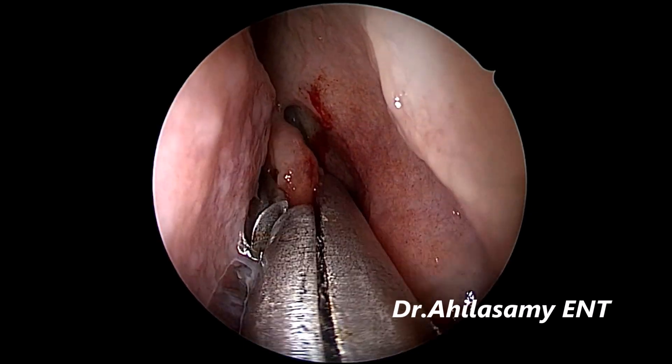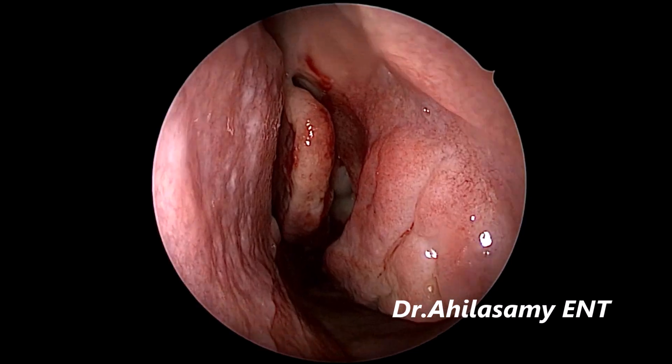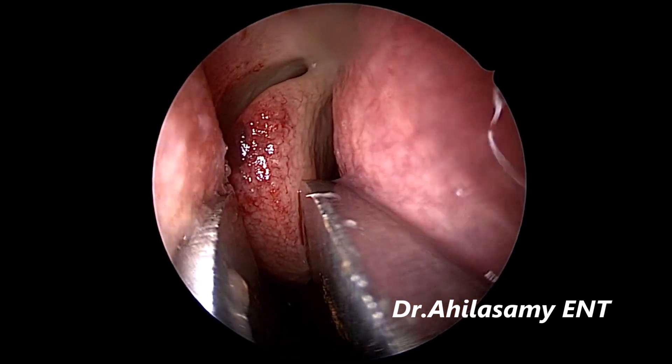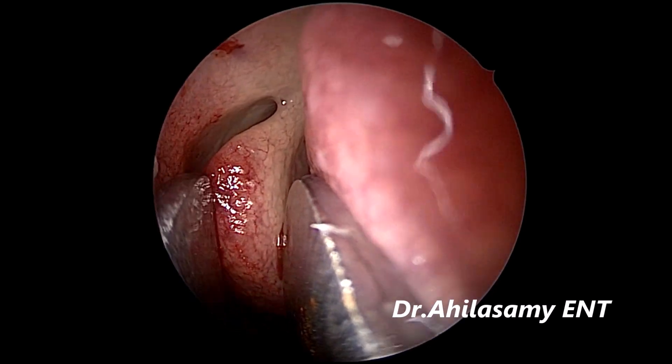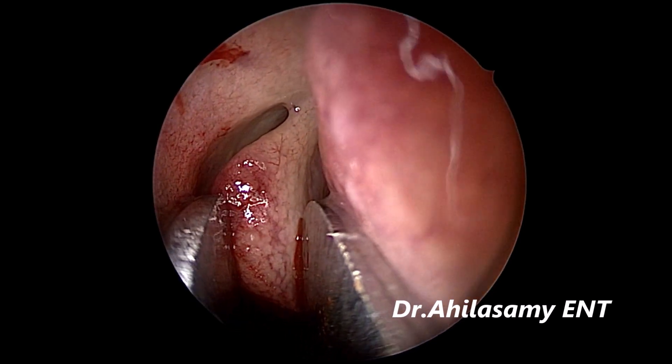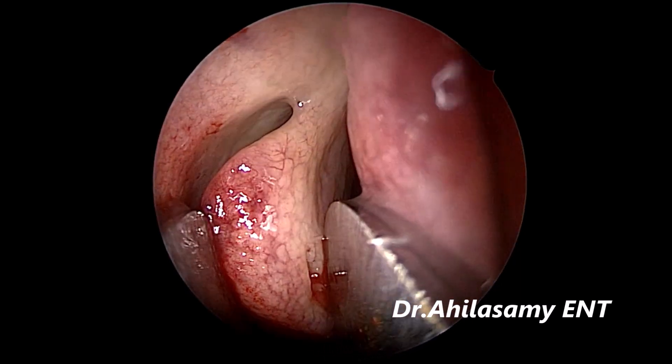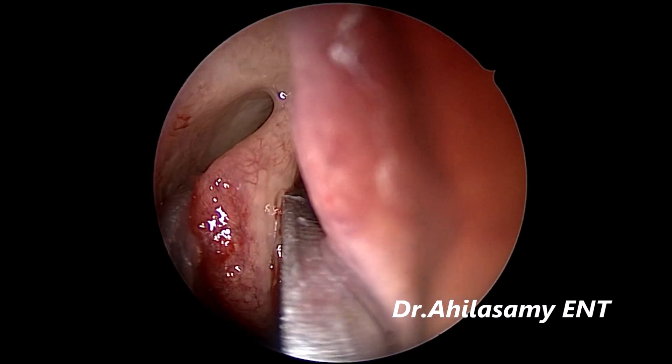They have 8 mm, 10 mm and 12 mm sizes. See now how beautiful the concha has been reduced on the left side. Now I am going for the concha crushing on the right side. It is quite a bigger concha. Gently insinuating the concha crusher to crush it.